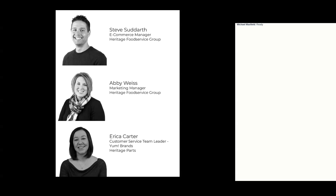Steve will walk you through the different features and benefits of My Equipment 360. My name is Abby Weiss, I'm the marketing manager here at Heritage. And some of you may be familiar with Erica Carter — she's our customer service team leader that specializes in Yum Brands. You've probably worked with either Erica or Rachel in your day-to-day at Heritage.